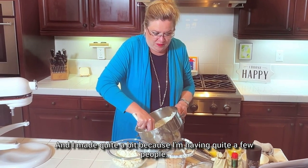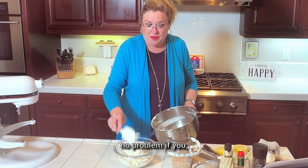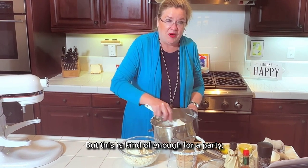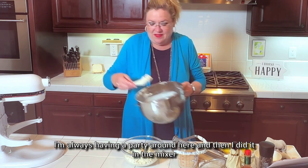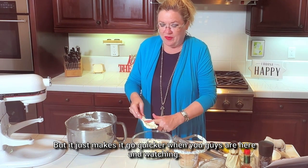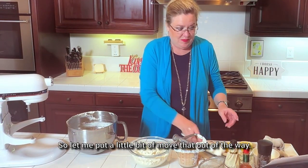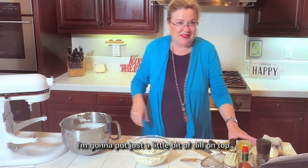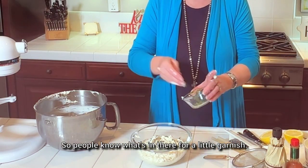I made quite a bit because I'm having quite a few people, but if you just want to use one block of cream cheese and one can of clams, no problem — this is enough for a party. I did it in the mixer, which you don't have to, but it just makes it go quicker. I'm going to put just a little bit of dill on top so people know what's in there for a garnish.